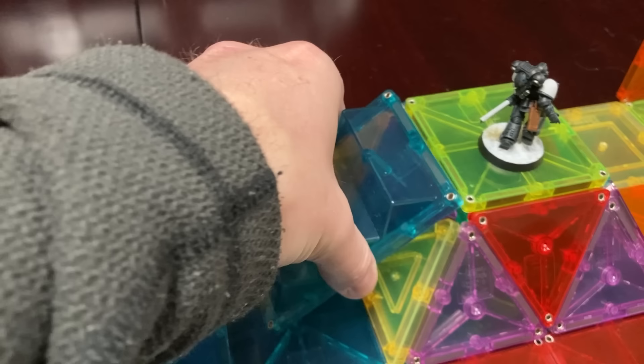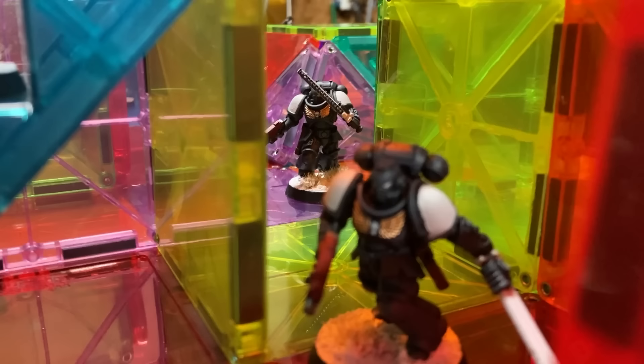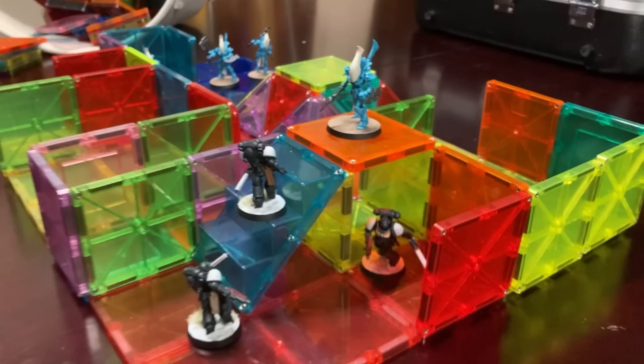I've seen a lot of people trying to make their kill-team — I believe it's Shadow Vaults and Into the Dark — the space hulk terrain modular by adding magnets to the walls, drilling holes and putting magnets in it. That's 40k. I play Tau, we magnetize everything. That's part of the hobby.